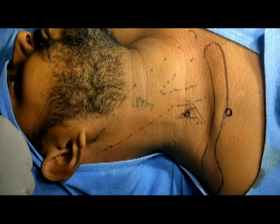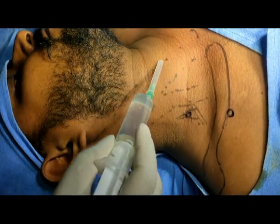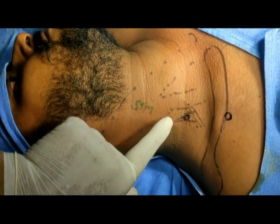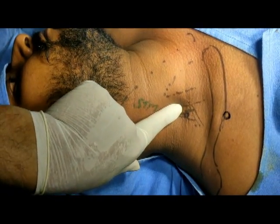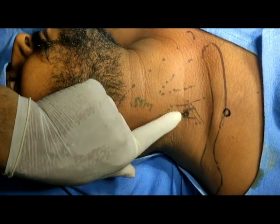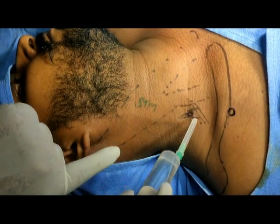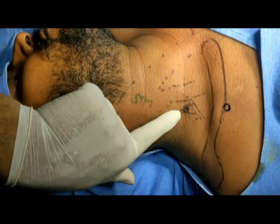For the supraclavicular block, I will demonstrate the basic anatomical landmarks. This is the suprasternal notch. I have marked the sternocleidomastoid. When I put my finger on the lateral border of the sternocleidomastoid I can roll the finger — now my tip is over the scalenus anticus. Roll it laterally and you will feel a little groove between the scalenus anticus and scalenus medius.